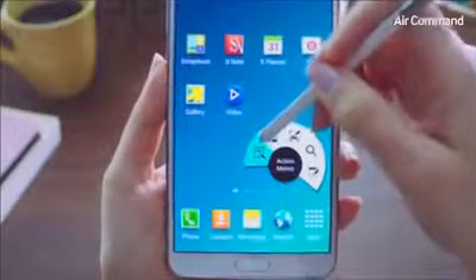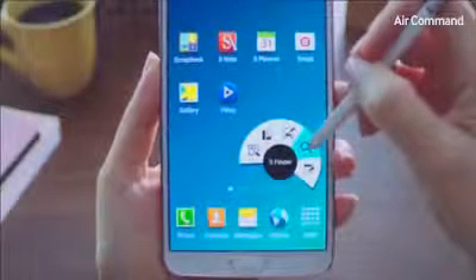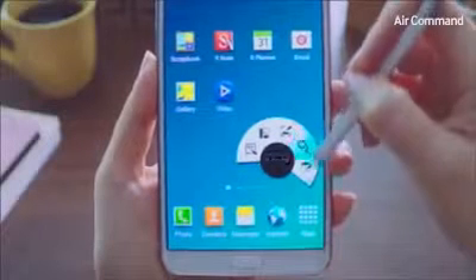From the Air Command, you can access Action Memo, Scrap Booker, Screen Write, S Finder, and lastly, the Pen Window feature.